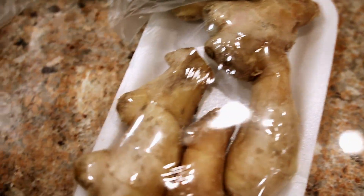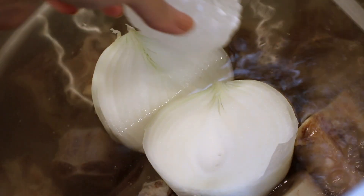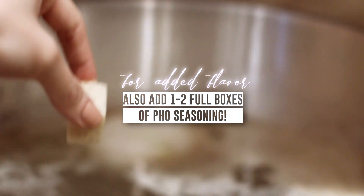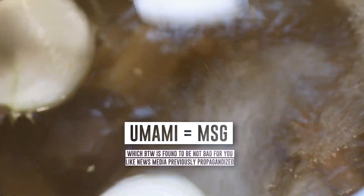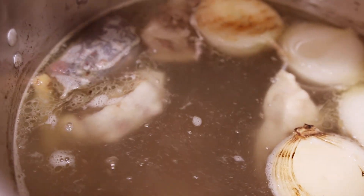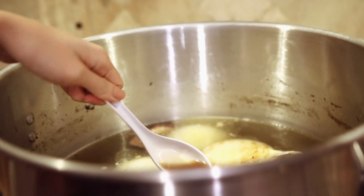Char your onions and your ginger and then go ahead and throw them into the broth — the onions are going to add a really good natural sweetness. You're also going to throw in raw rock candy at this time. I throw in about one or two pieces depending on how much water I use, and this really just lifts the pho broth a lot more than what I've seen with regular sugar alone. You're also going to need some fish sauce, and some moms add a little umami that goes a long way.